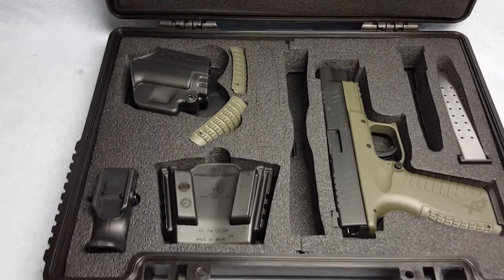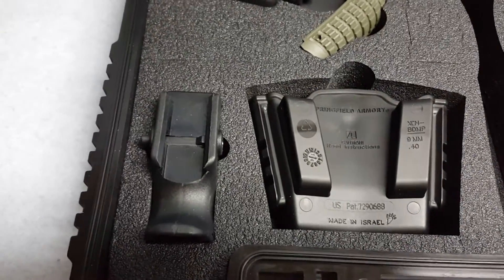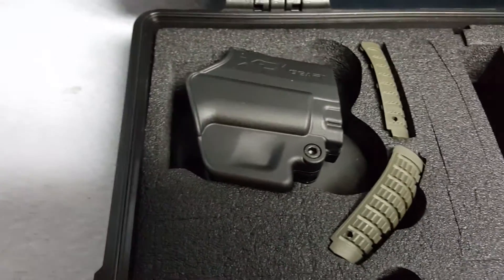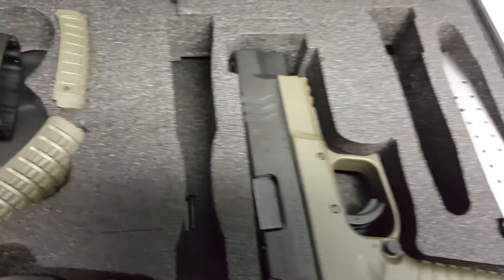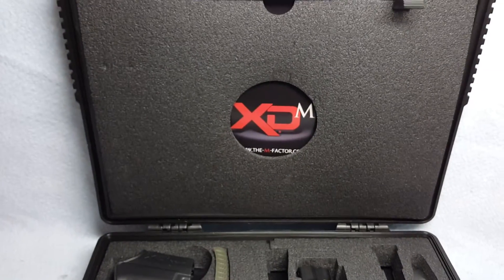Up for auction is a Springfield XDM. She's a 9mm in caliber. She includes the clip holsters, the speed loader, extra back straps, the holster for the pistol, one extra clip, the case, and the paperwork in the case.